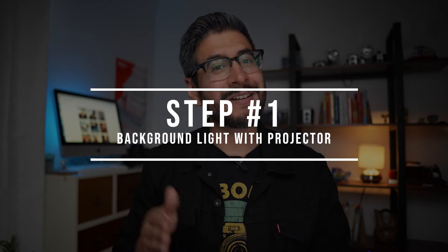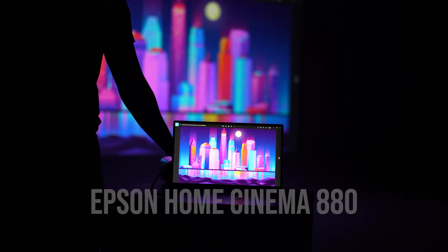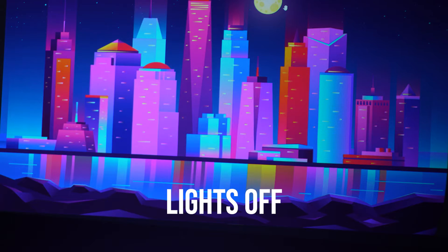Step number one is to use a projector as your background light. In this example I'm using the Epson Home Cinema 880, and what you want to make sure you do is turn off all of the house lights or lights in the studio and try to get it as dark as possible. Because once you find your image that you're going to project, if you have the lights on in the studio, it's going to decrease your color and your contrast on your image. Here is a comparison when I'm using the projector on the wall with the lights on and when I turn the lights off.